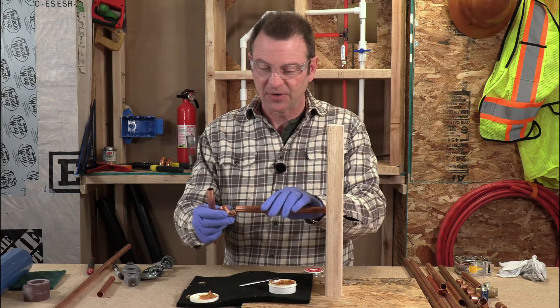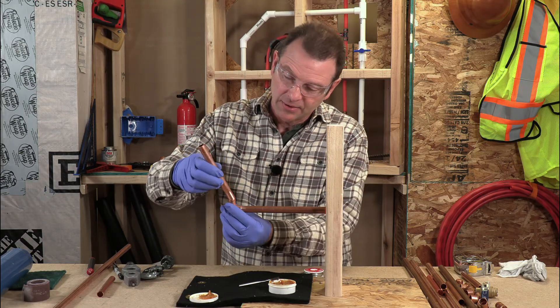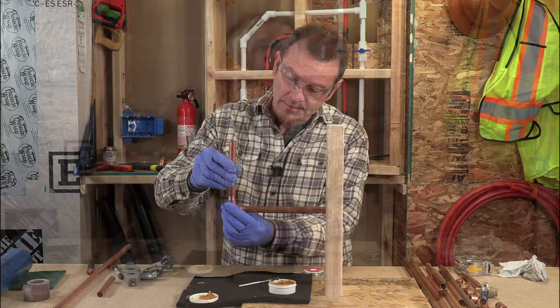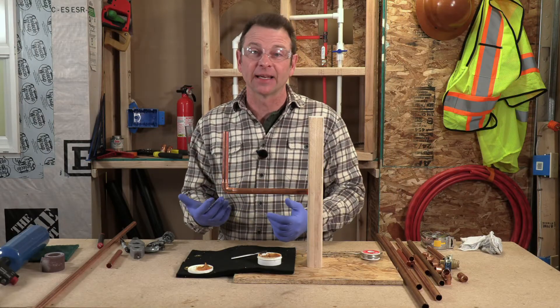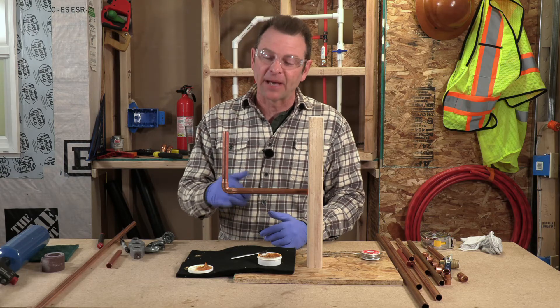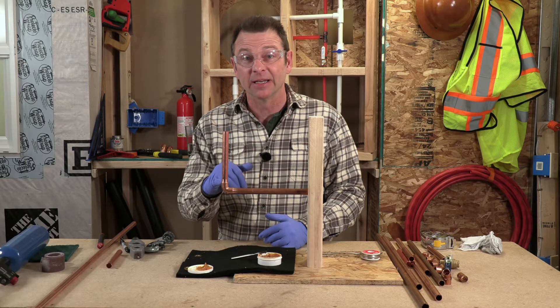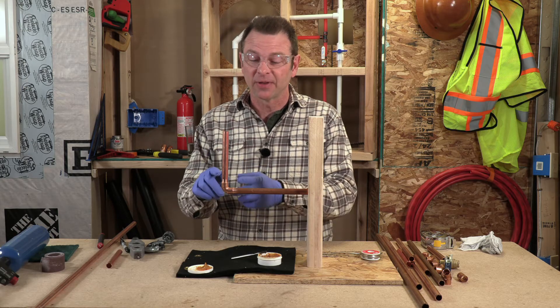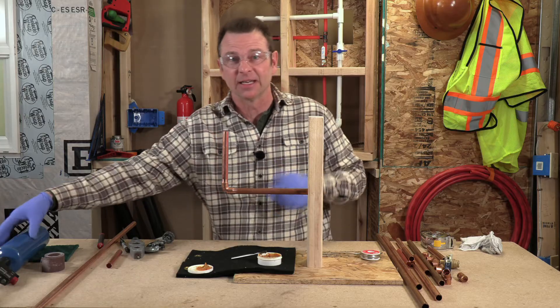The fitting goes on first, and then this fitting will go on here. You typically solder both fitting connections at the same time. What you don't want to do is solder one, let it cool, and come back to try to solder the other one — then you're melting the solder you heated in the first place. Do both of them at the same time and it will all work fairly easily.